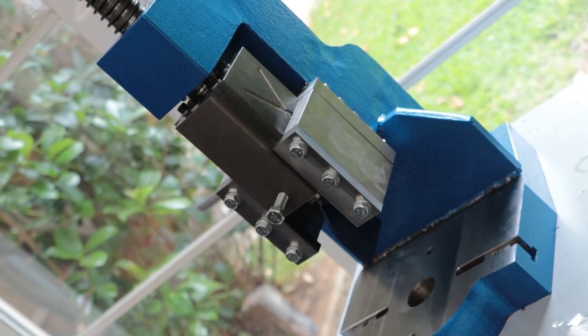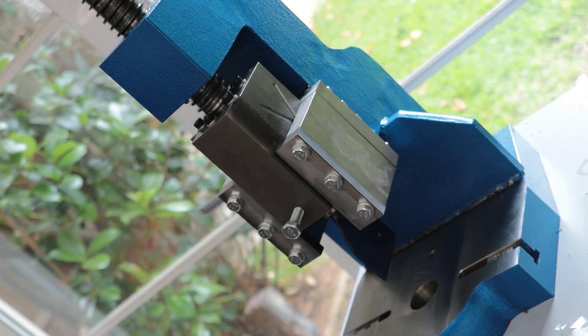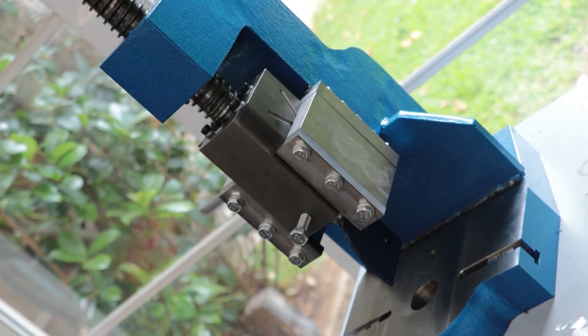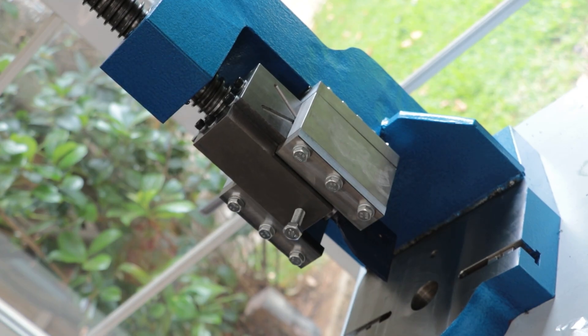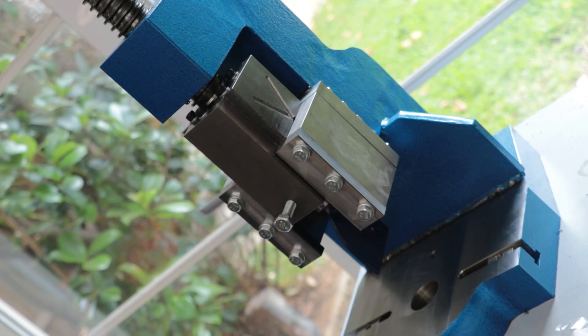As a bit of an experiment in this video, instead of push broaching, I'd like to see what can be achieved on this small press by pull broaching — which is exactly what it sounds like. Instead of pushing the broach into the workpiece, we pull it through, and that should have less chance of breaking. But first things first, we need to make the broach.